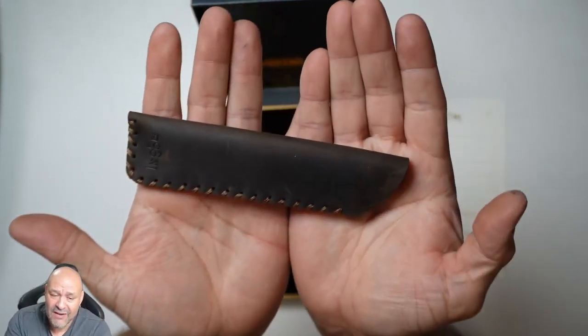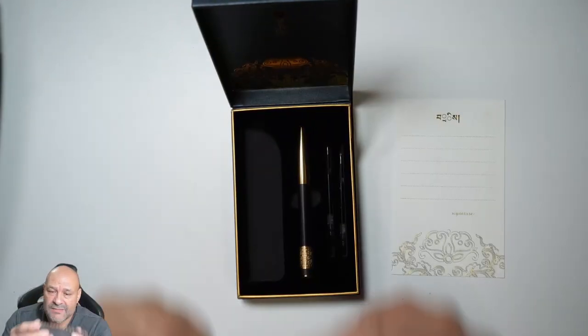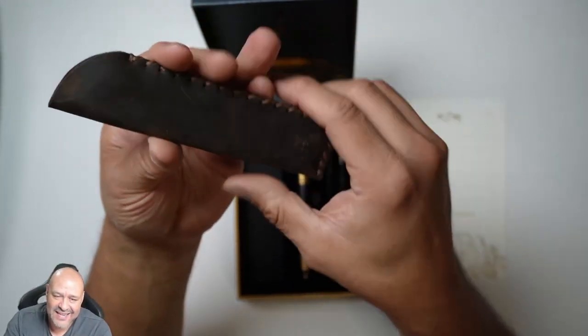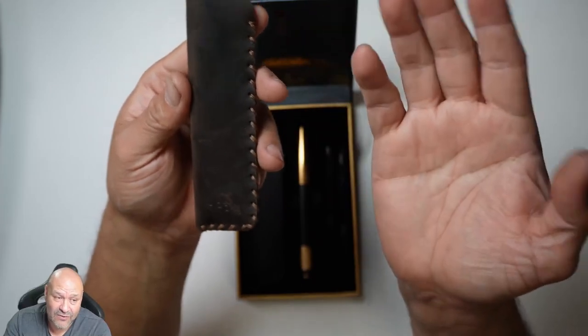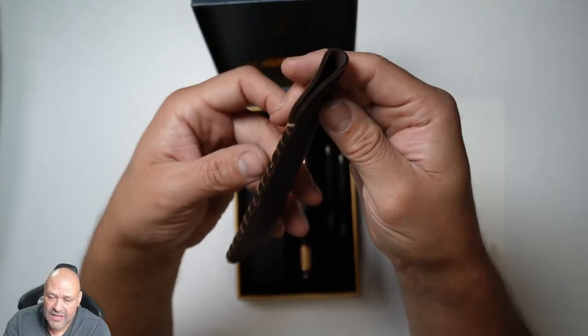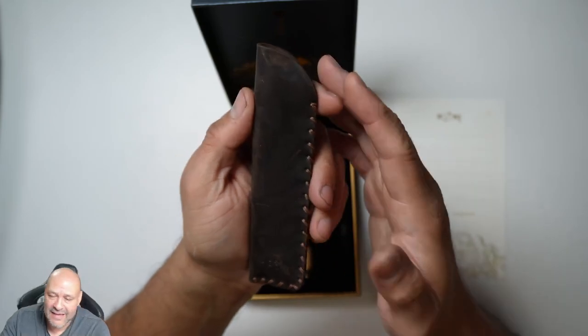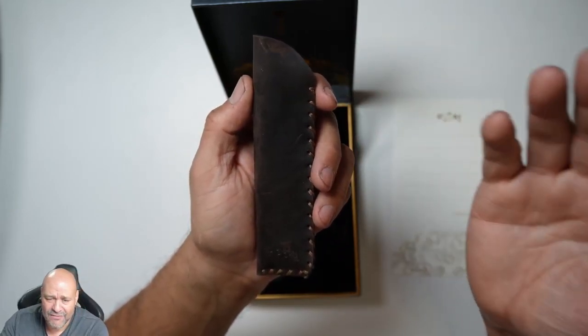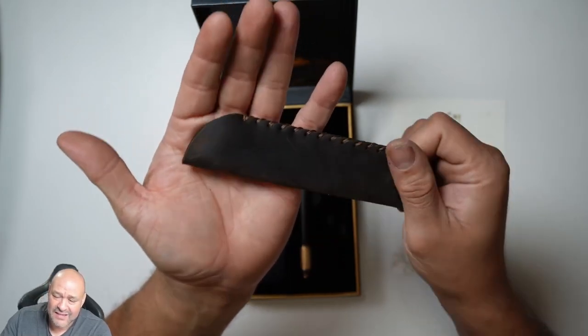It's real leather with beautiful detail on it. The smell — I love the leather smell, to be honest with you. It's just a little casing for the pen itself. Just the casing alone is a very unique, well-given gift, you know, for anyone important in your life — your boss, friends, or family.